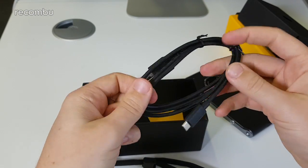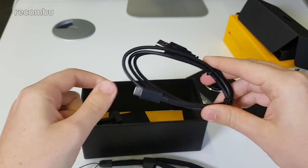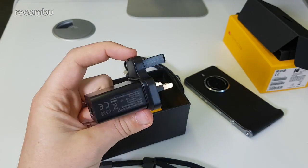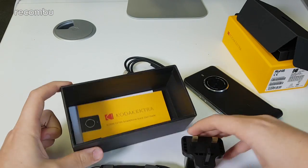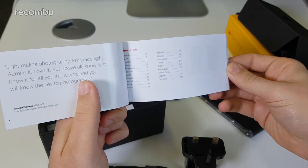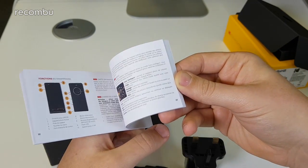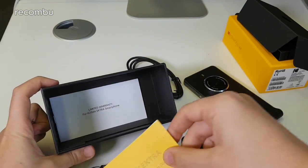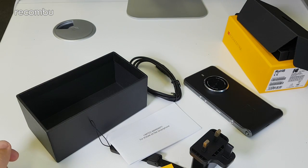Then we have a power lead which is Type-C USB — reversible, always good. One end is Type-C, the other is standard USB, and I believe it's a USB 3.0 connection so you get faster data transfer. Then there's the power adapter — there's no mention of fast charging, and it uses a MediaTek chipset so I'm not sure if they have fast charging tech in this. Finally there's a multilingual quick start guide, a warranty card, and a SIM tool — that's everything you get with the Ektra.